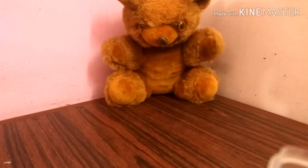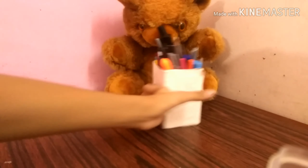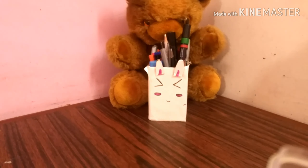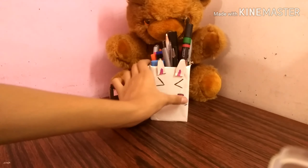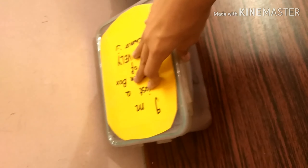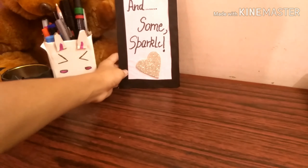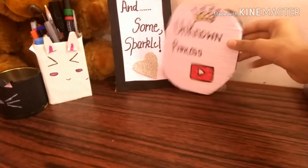Then I place a stuffed toy at the corner of my table, then a DIY pen stand, then a miniature pen stand. Then I put some random boxes at the end of my table in which I keep my art supplies. Then I put some more random stuff such as watercolors. Then I put some DIY frames for decoration near the teddy bear — yes, they are totally DIY.